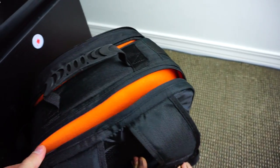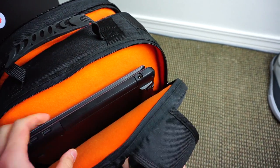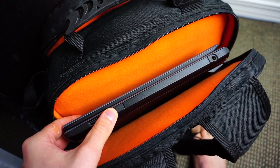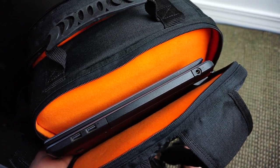The last pocket is the heaviest of them all — it also has the same type of mesh inside. This is where my laptop goes, the one I travel with, which is getting outdated and I should probably upgrade to something an adult would use.